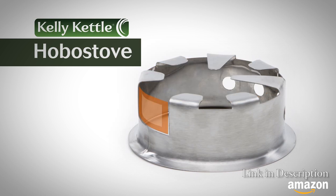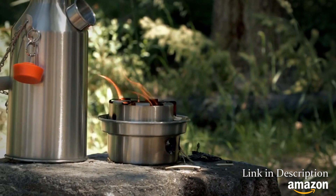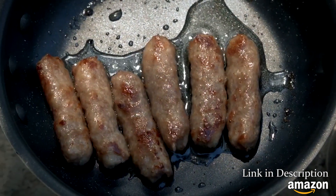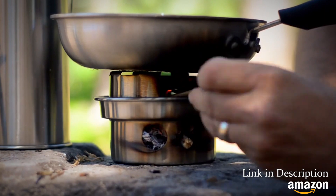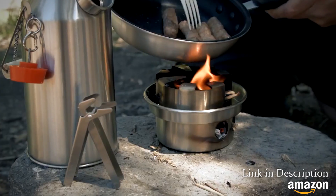A wide opening to add fuel and greater airflow. Just add some of your food favorites in a skillet and cook to your heart's delight. It's simple to add more fuel through the opening to keep the fire stoked and cooking as long as needed. The small hobo stove packs neatly right into the trekker kit.